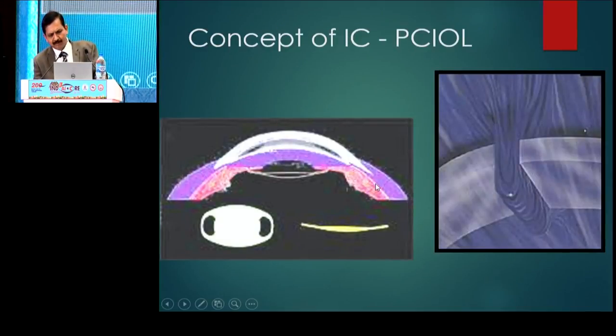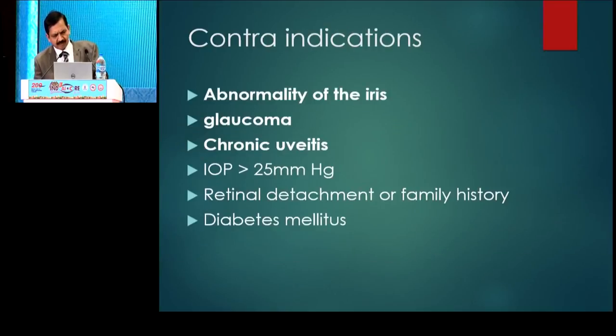This is the concept — once the IRIS is held by this claw, it will remain fixed like that. The entire IOL is much posterior to the IRIS surface, so IRIS shaping is not an issue. The contraindication, since it is an IRIS-based surgery, is that any abnormalities of the IRIS must be carefully considered.